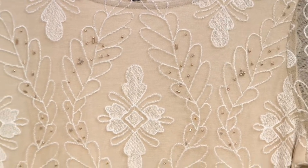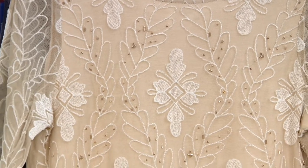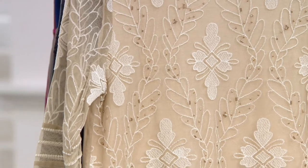Look at all that beading and embroidery on top — white beads, tulle, white embroidery, and those little stones that give it just a little shimmer. They're almost a bronzy gold color, so you can pick up on that with your jewelry choices in earrings and bracelets.